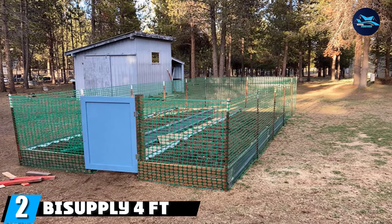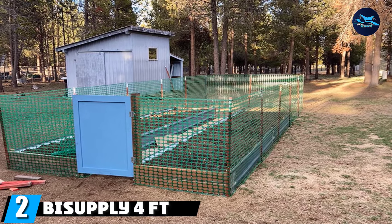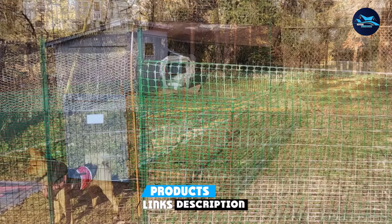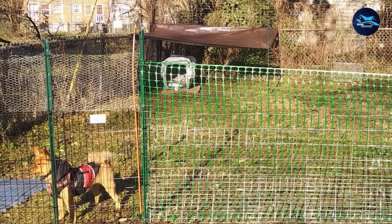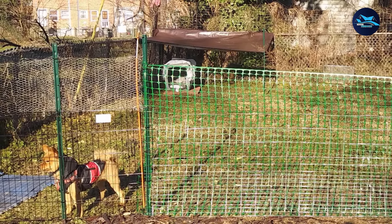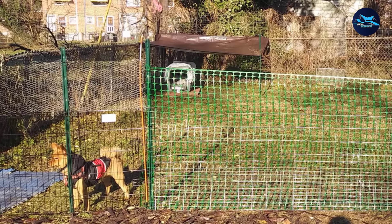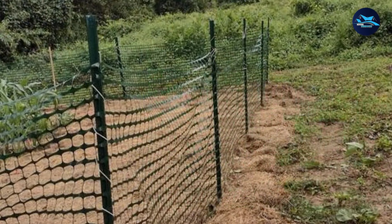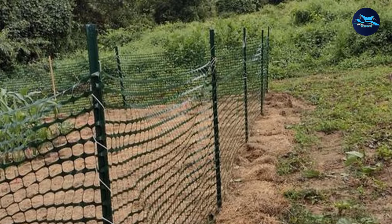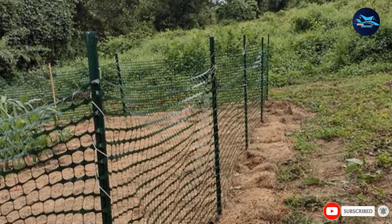Moving on to number two, the Supply 4 FT Safety Fence. This fence roll is designed with lightweight plastic netting to serve as a more temporary type of barricade. But don't let its lightweight fool you — the rip-proof, high-density polyethylene is strong enough to keep children out. The material is also brightly colored to clearly mark the protected area, and it's a great barricade for backyard parties when there won't be any swimming. This is easy to install with T-posts, fence posts, or fence stakes for extra stability.